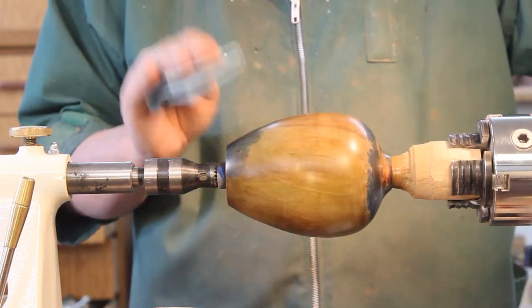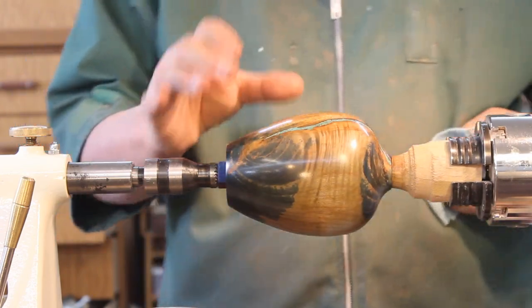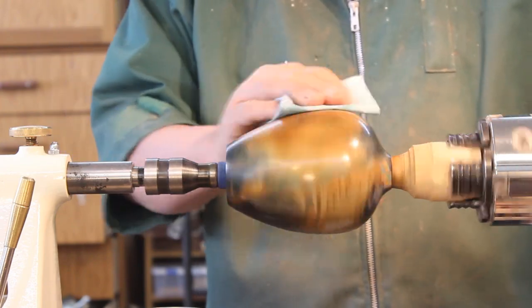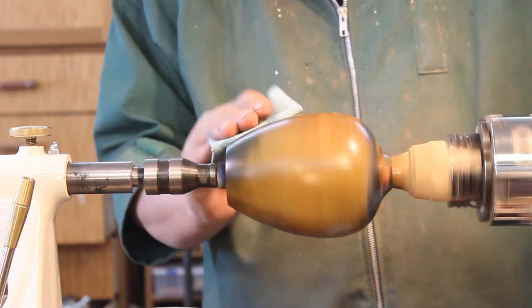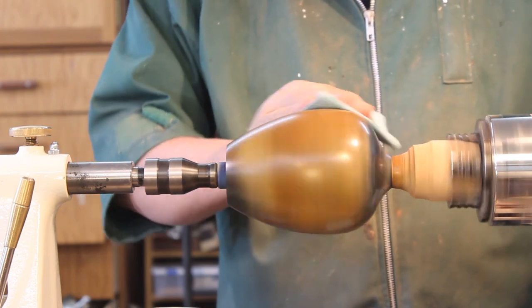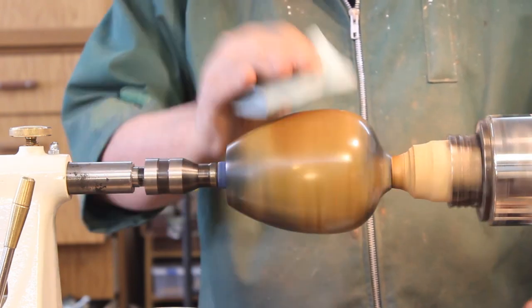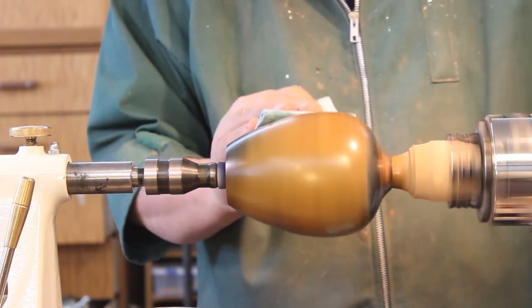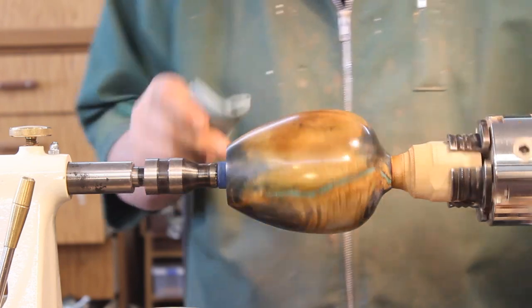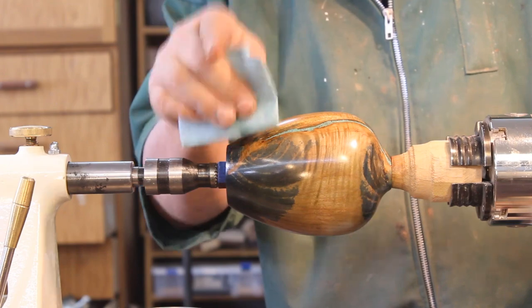Let me show you one more thing I might do with this in between applications of finish. Let's say I've let this dry very well for 20 minutes or half an hour. I'm going to turn my lathe on and just buff that a little bit. One reason I want to make sure this is dry is that if I do this with a shop towel and it's not dry, I'm going to leave rings around the outside of my vessel. I'm starting to get a little bit of a shine on there and that's what I want.